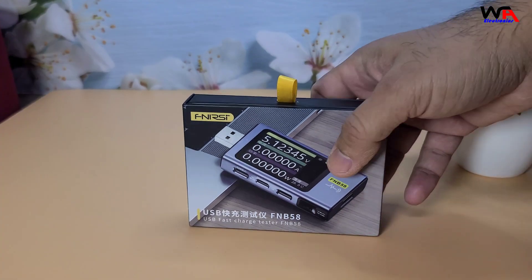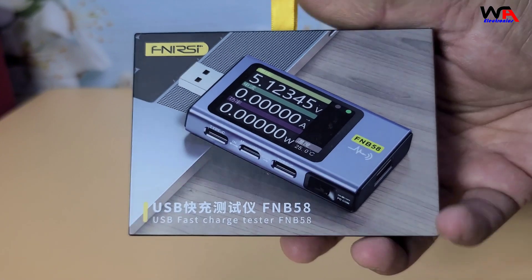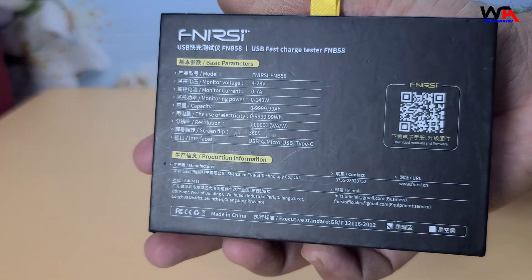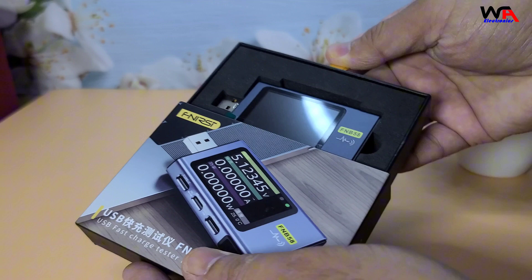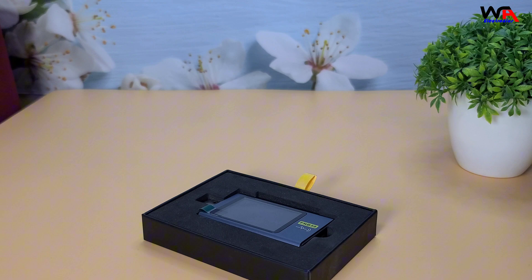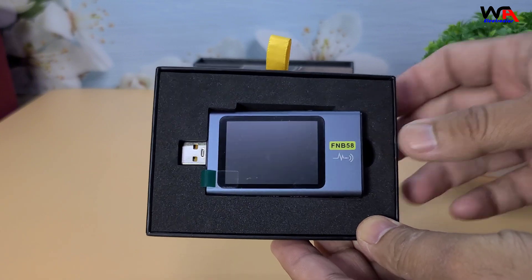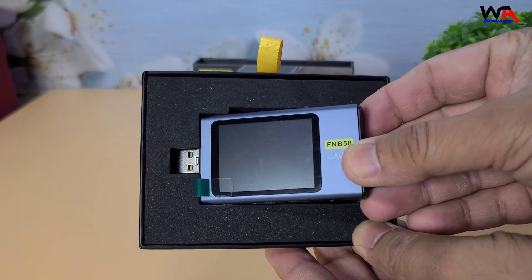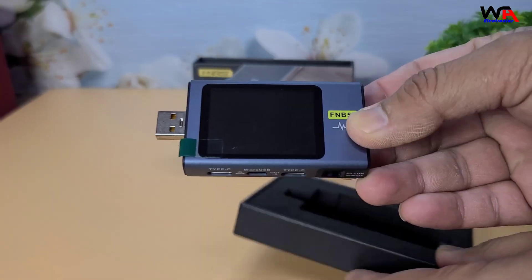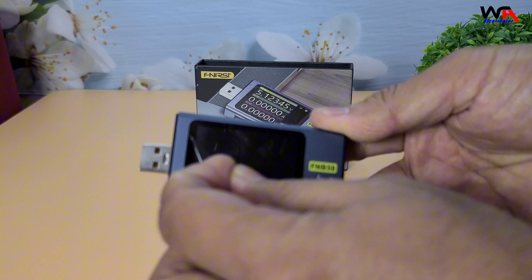First, let's take a look at the packaging. The Phnercy FNB58 comes in a compact, sturdy box. On the front, we have an image of the tester and some key features listed. Inside the box, we have the Phnercy FNB58 USB Tester. Note that the full manual is available online, which is great for reducing paper waste.